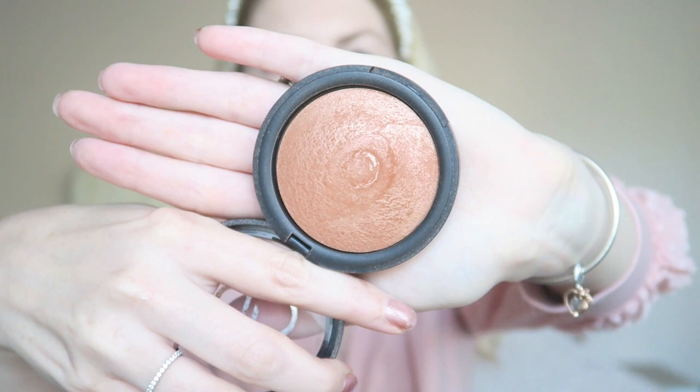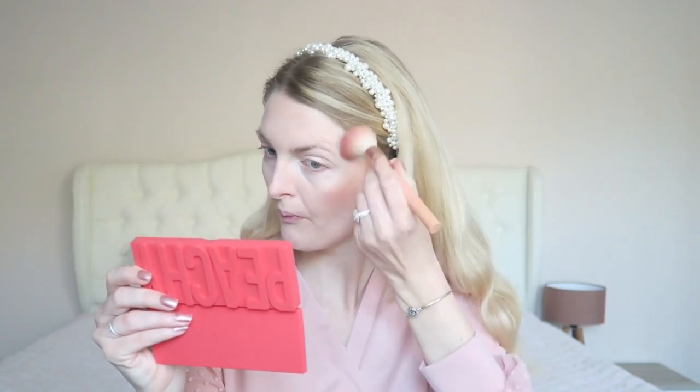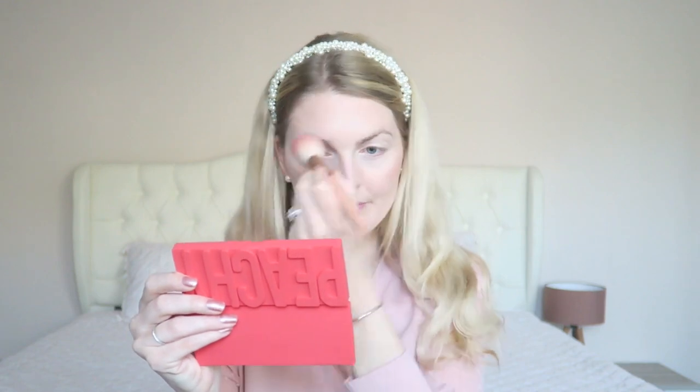Then I'm going in with my bronzer — this is the Golden Rose Terracotta bronzer, which has the most beautiful shine. I'm focusing on my cheekbones but I also apply this on my forehead. I'm so pale and I can definitely use some bronzer — I can't wait for the sunshine so I can get a bit more tanned!